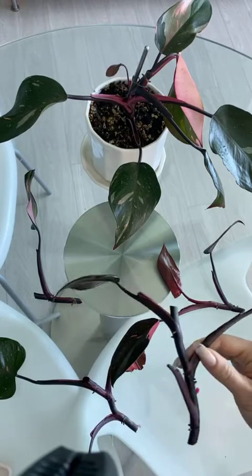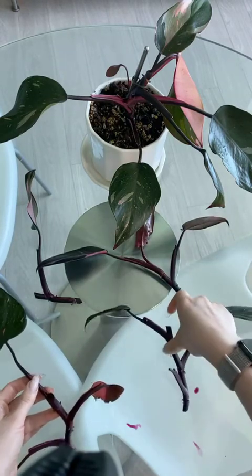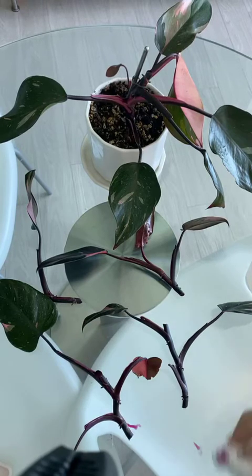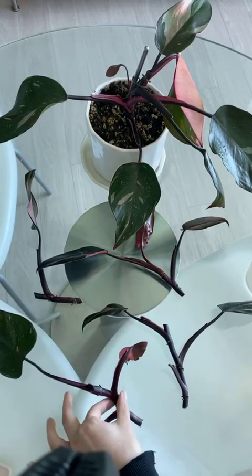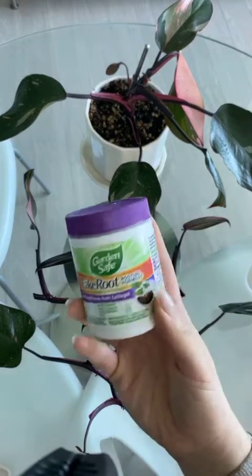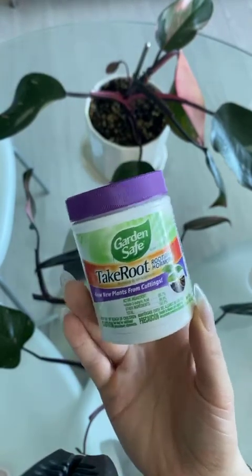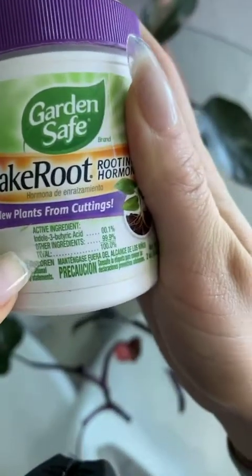I've got four beautiful cuttings plus my original mother plant — feeling pretty good about that. The plan for these cuttings is to sit out for some amount of time; I'll set a timer for probably about two hours. What I want to see is that the open wet wounds have calloused and are dry. Then I'll go ahead and dip them in root hormone. I have the cheap stuff here, but I also have some really fancy Clonex that they use for marijuana plants, and I'm going to try that — same kind of program.